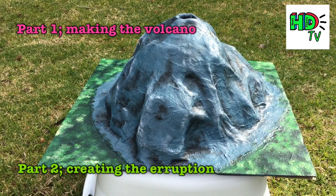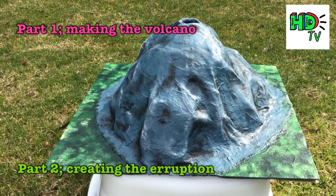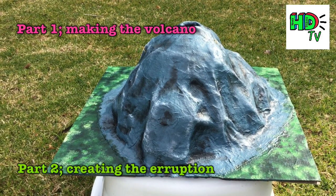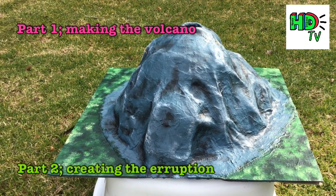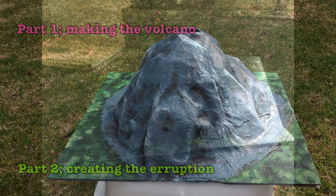In today's video we're going to look at making a volcano and then doing a chemical reaction based experiment to make the volcano erupt. Stay tuned and you can make along with me.